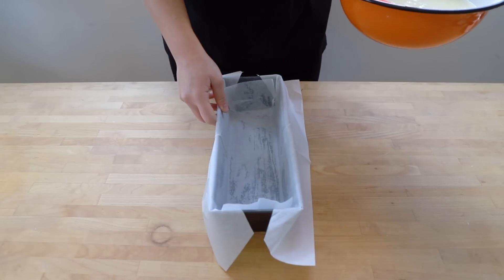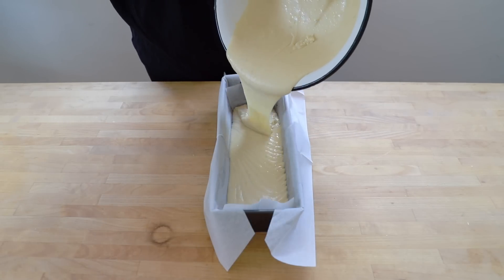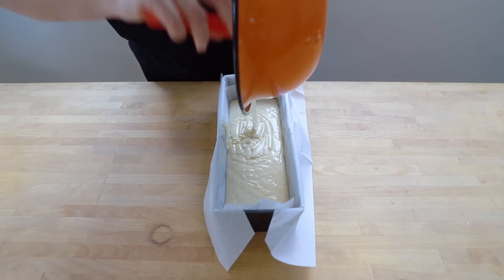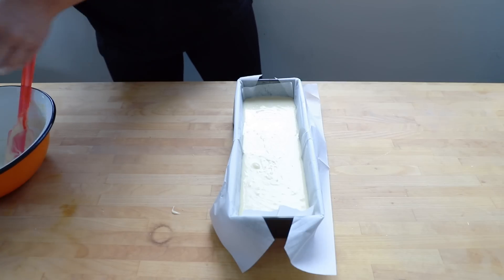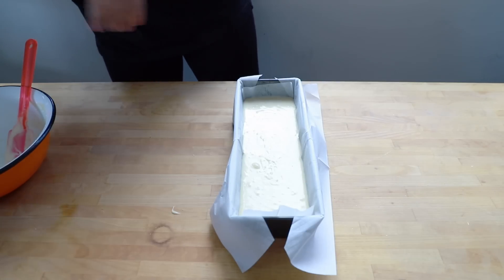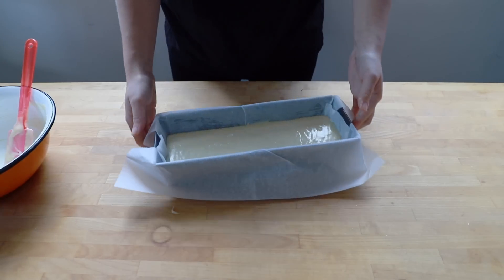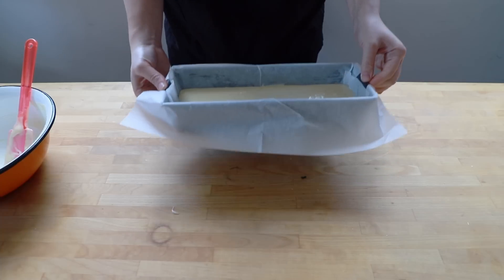Now it's time to add the mixture to the tin. As you can see, it's so easy to pour in, and that's because of the melted butter from the beginning. All it needs is a little tap to make it even. I've preheated the oven to 175 degrees Celsius and this cooks for about 30 to 40 minutes. I'll give you a range because every oven is different — check after 30 minutes and it may need an extra 5 to 10 minutes until it's cooked all the way through.